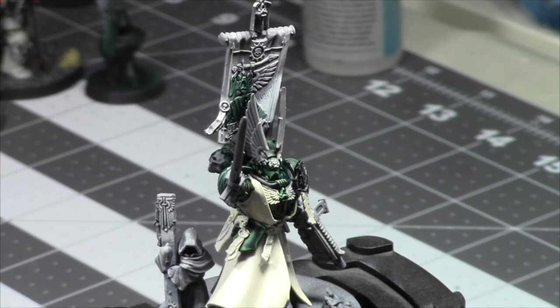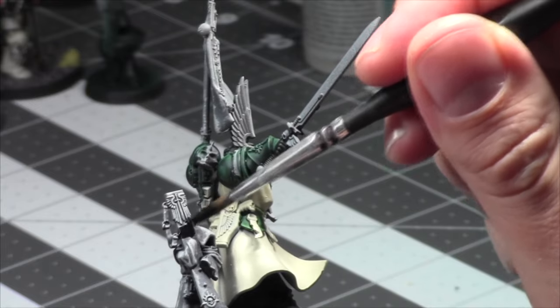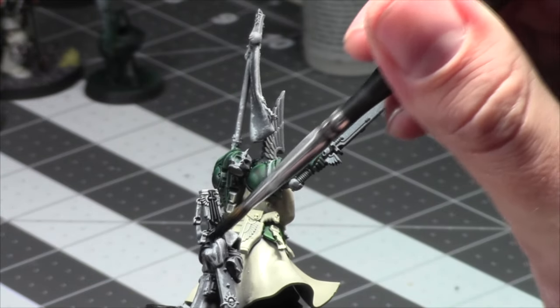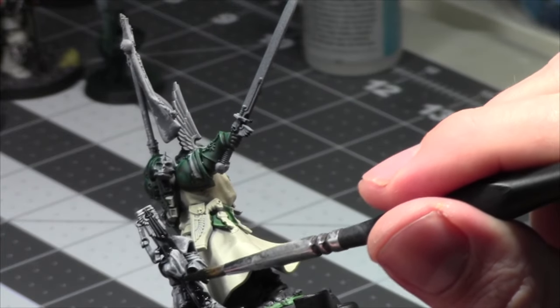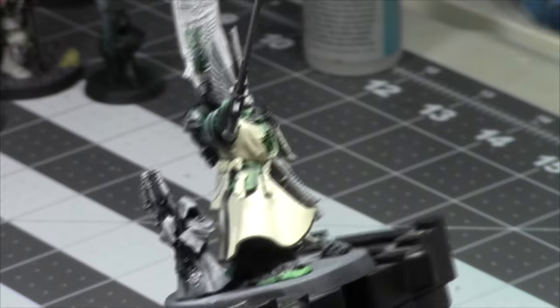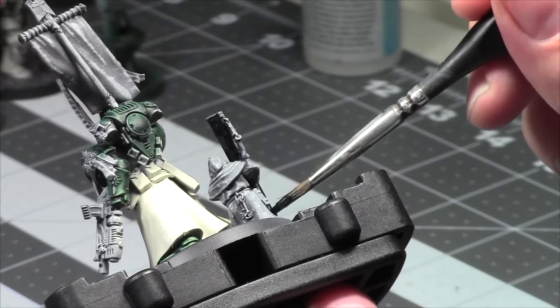His little sword will be some black. I am totally not supposed to be painting this yet because I haven't painted the other parts — whatever, we'll clean that up after. Let's paint the banner.